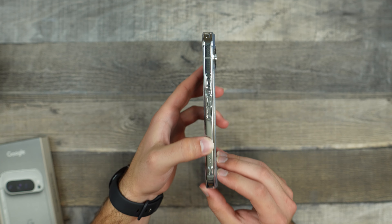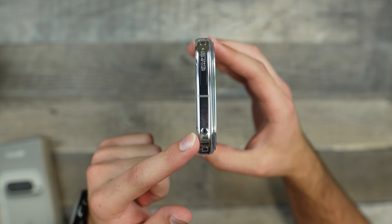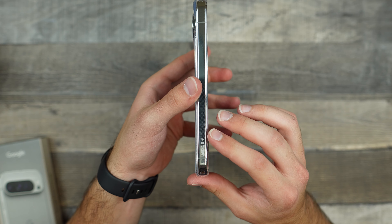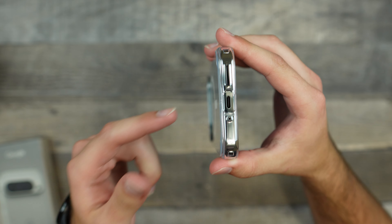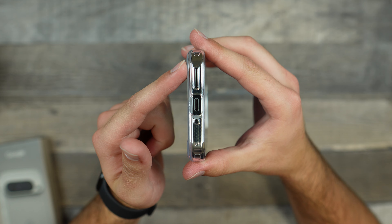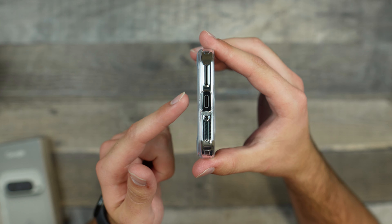Taking a look at the right side, we obviously have our buttons right here. We do have two little holes, and that is for a lanyard if you do use one. On the top, we get one little microphone cutout. On the left side, we only get a logo — it just says Spigen right there, which is very nice and minimal.